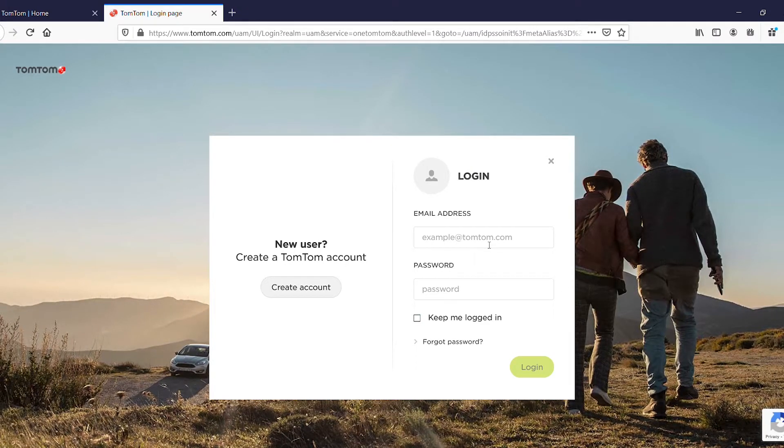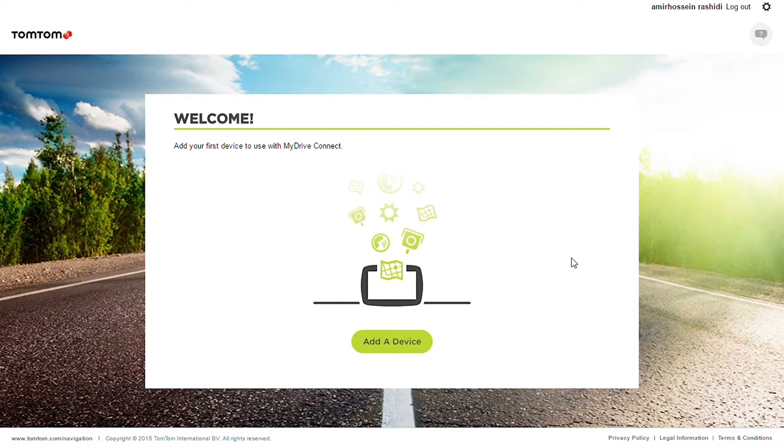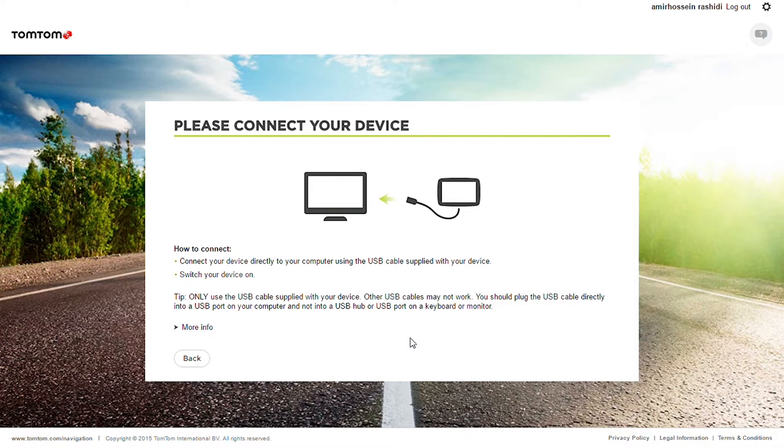Then you have to create an account or log into your account. After you login, you press on 'Add Device'.